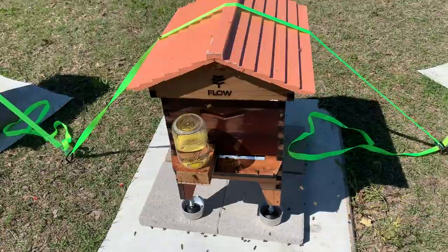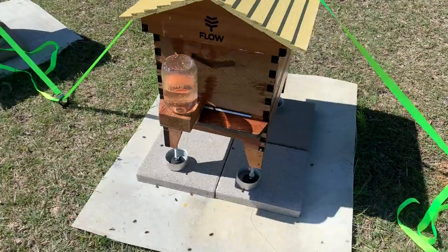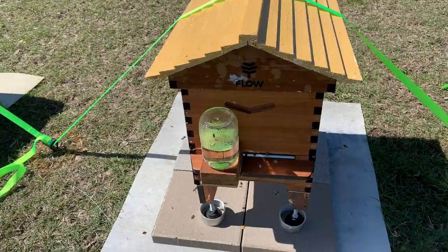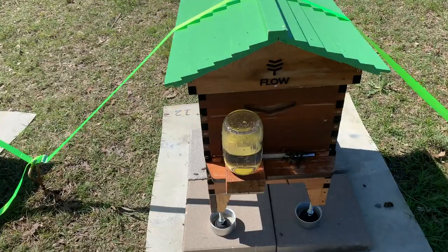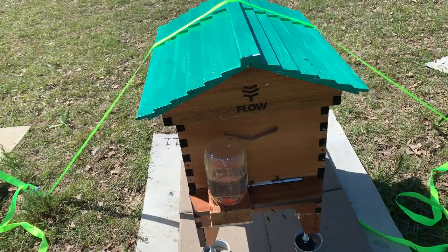Drilled the holes in the lids yesterday using a sixteenth-inch drill and it's working really well. I might need to put an entrance reducer on this one. I put an entrance reducer on the weak hives. This one maybe doesn't look so weak. This one was a little weak and you can see the girls now gathering in and out the hole. I still think it's a little weak compared to the others, so we'll leave the entrance reducer in place. I like having an entrance reducer on the hives — just less for them to defend.